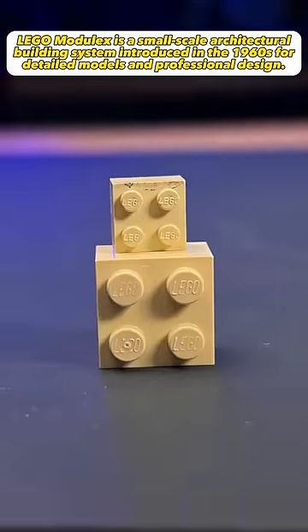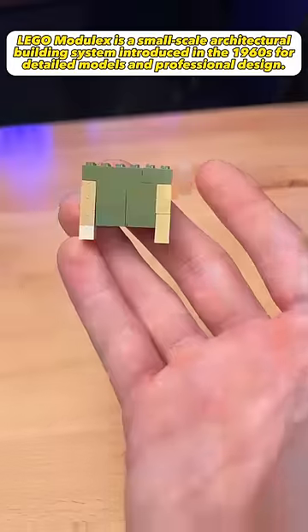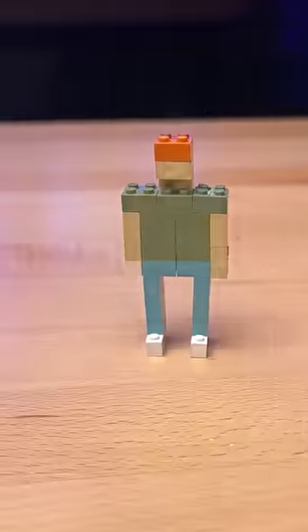These Lego parts are so tiny. This part gives me an idea. Shirt, little pants, add a head, and we got this little guy.